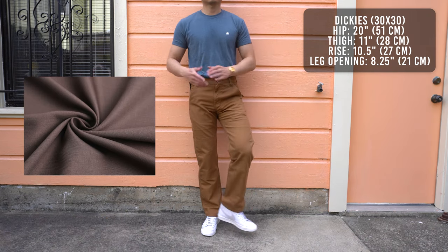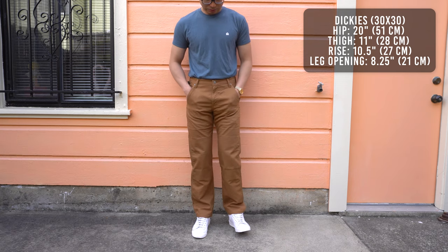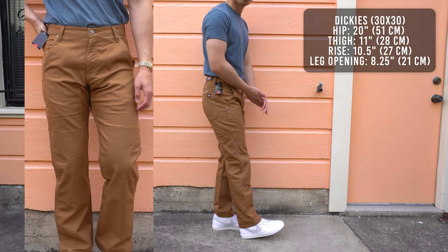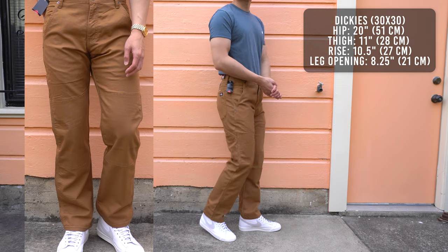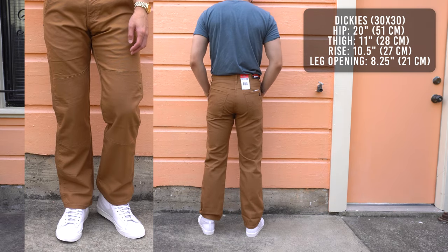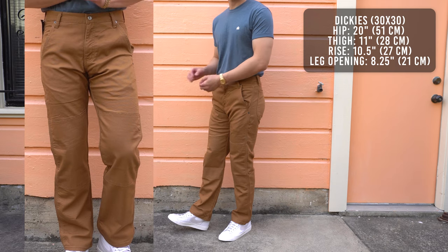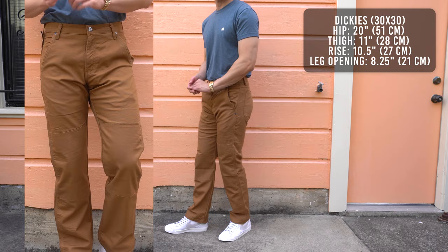Moving on to the Dickies double knee pants — these are made from duck canvas as well, but there's a blend of polyester and elastane in it, making these pants softer and more stretchy. Unlike the Carhartt pair, you don't have to worry about any break-in period. The pants sit slightly below the waist with a straight fit all the way down to the leg opening. First impression: these pants are very comfortable. You can still feel a little bit of stiffness, but not to the level of Carhartt's.